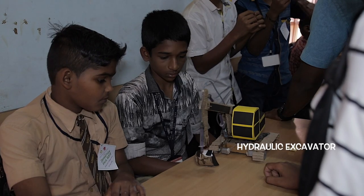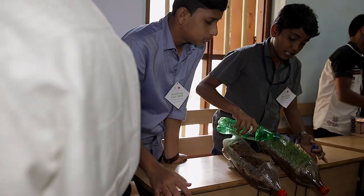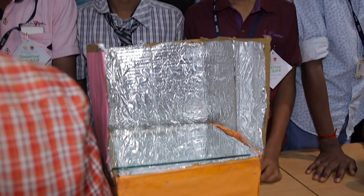It's a great exposure for students. They get to know about various other models, and they also get excellent exposure for their further projects. There's also a wide range of equipment on display.